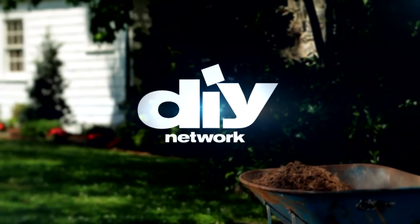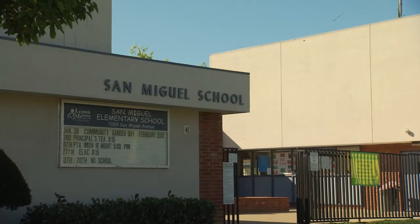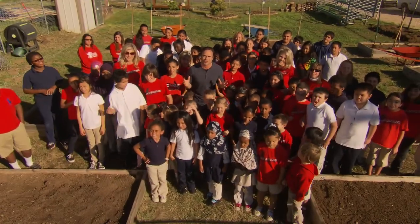How to Cultivate a Community Garden, presented by DIY Network and Miracle-Gro Moisture Control Garden Soil. San Miguel Elementary School's Community Garden is getting ready for some big changes. Community!